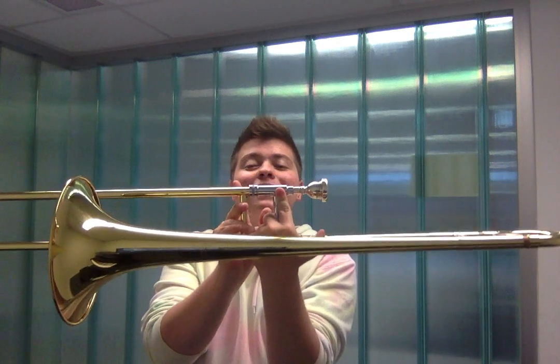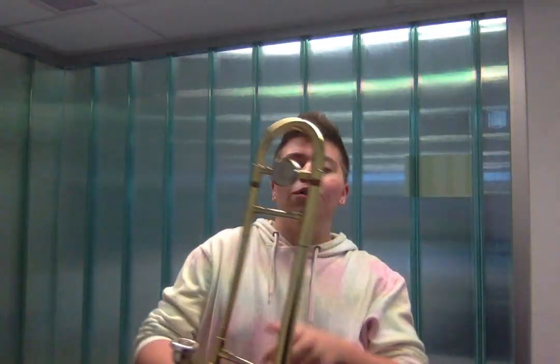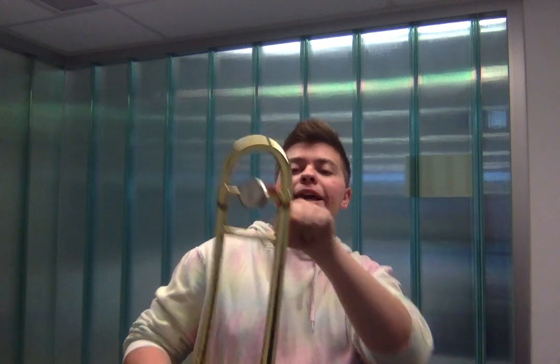The trombone also has a couple of other cool features I'd like to talk about. One of those is the slide lock. This prevents the tube slide from going in and out. This is most useful when the trombonist wants to rest or not play the instrument so the slide doesn't fall out.